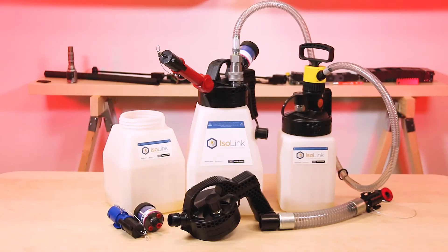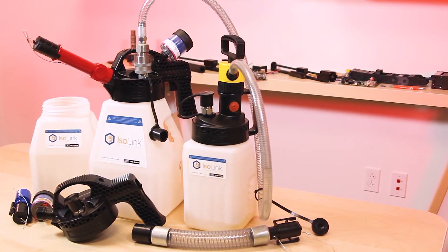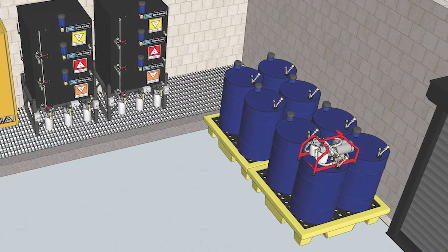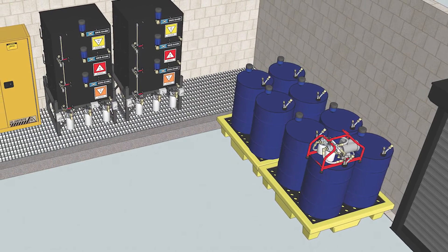The square design provides 27% more storage capacity than round containers. For the purpose of this demo, we are filling from one container to another. In a real-world scenario, you would be filling them from bulk storage or a drum.